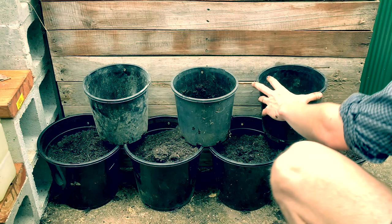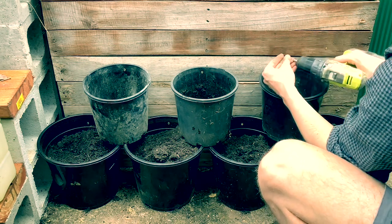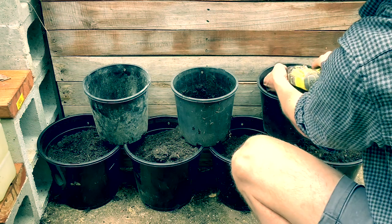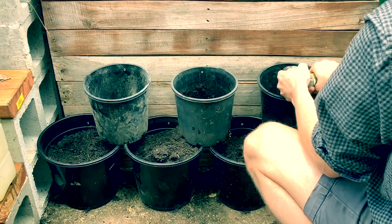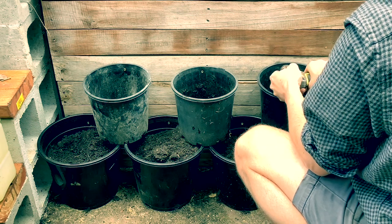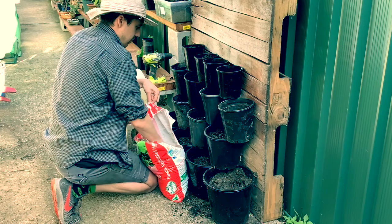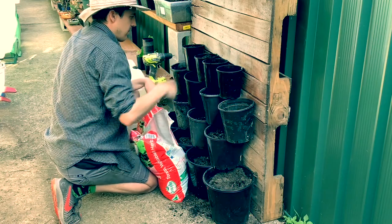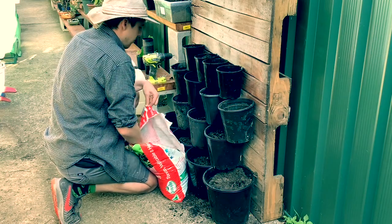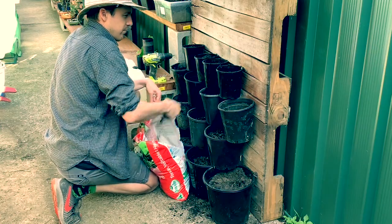The next layer of pots is slightly smaller than the first, and you'll see that the drainage holes at the bottom channel into the lower buckets. This will help when I water top down — the liquid will flow down through the channels and go into the lower pots, working its way all the way down to the bottom layer.